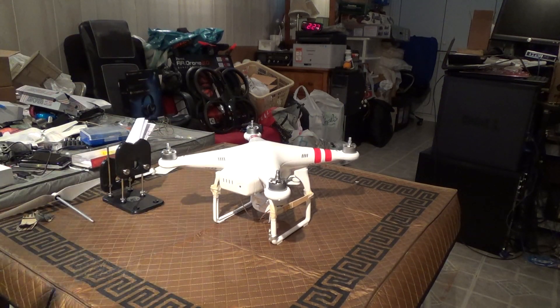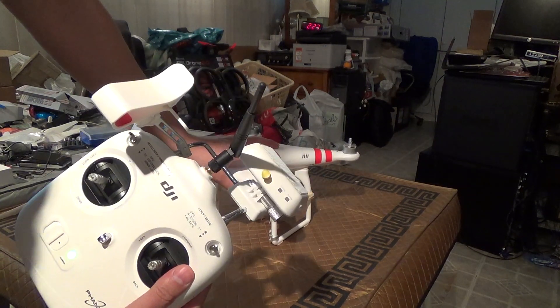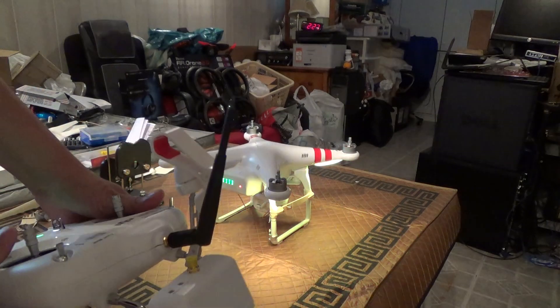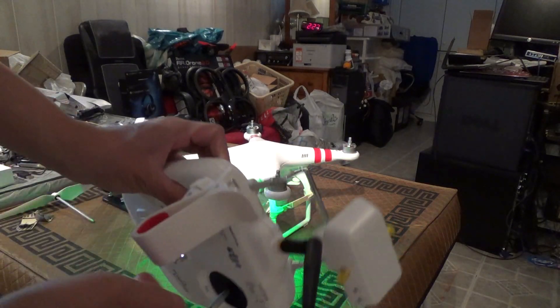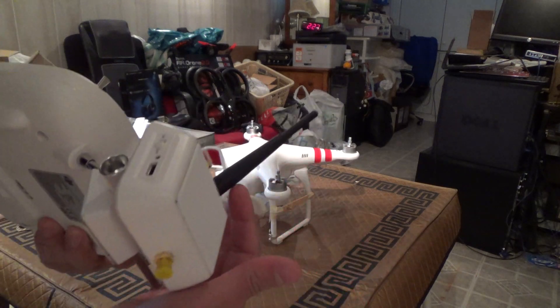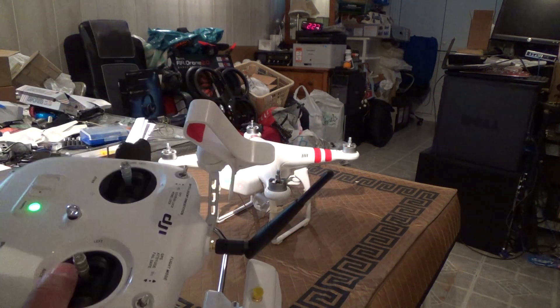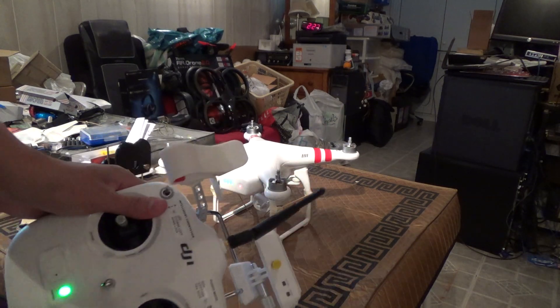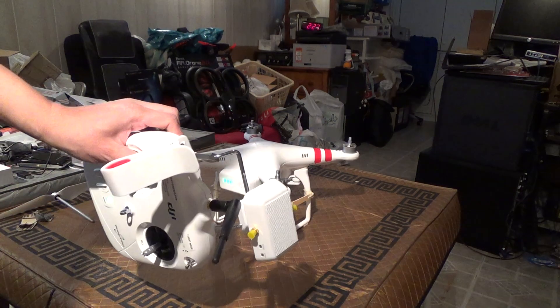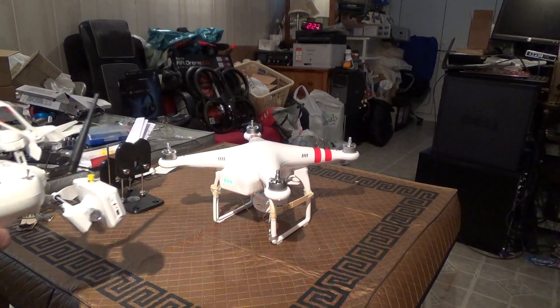I'm going to turn on my controller. As you see, here's my modded antenna on my controller. You can see the video for that if you haven't already. There's a dramatic boost in range by being able to stick on any screw-on antenna. This is a 3 dBi antenna from a 2.4 GHz router, but it does work fine on 5.8. All these things work fine on all the different bands.